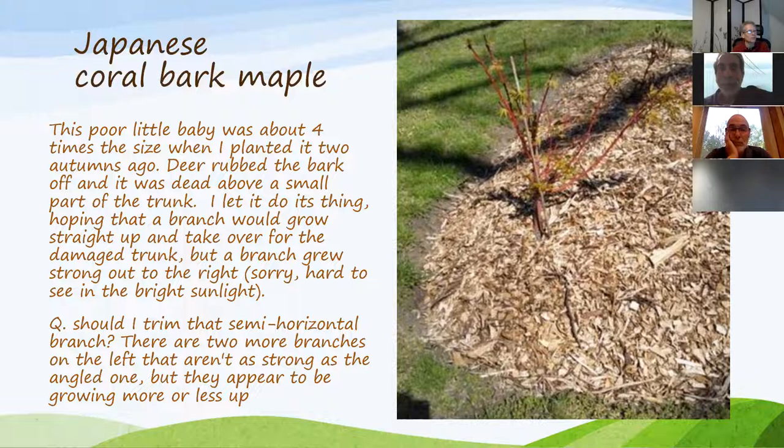This is a Japanese coral bark maple that I planted a couple of years ago. Last winter — or the winter before — deer rubbed off all the bark, so it died down to about a foot tall. This is what it looks like now. It started to grow back, but there's a very strong branch growing toward the right. I'm wondering if I should trim that one off so the other ones have a chance to go straight up.